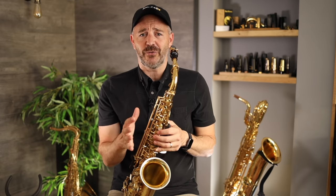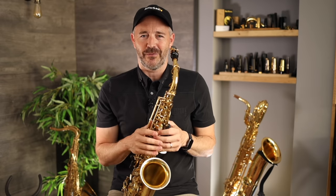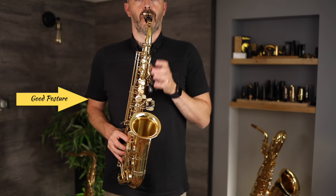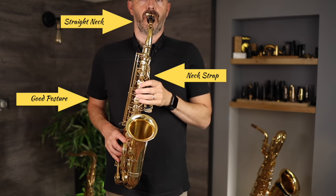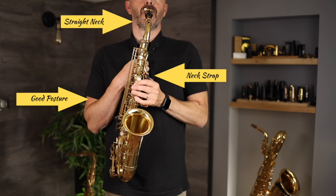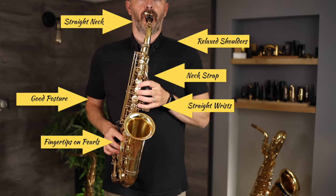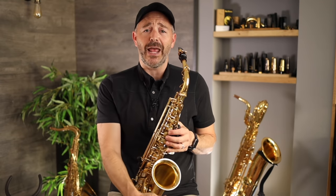Now I want you to go stand in front of a mirror holding the saxophone and check the following: that you're standing straight up with good posture; that your neck is not tilted to either side nor front or back; that your neck strap is holding the saxophone high enough so that the top of the mouthpiece comes right up to the top of your teeth; that your fingers are resting lightly on the key pearls; that your wrists are straight; that your shoulders are relaxed and not hunched up; and that your feet are flat on the floor about hip width apart.